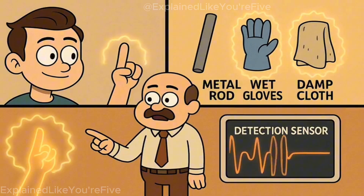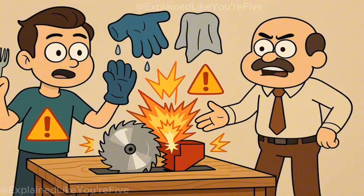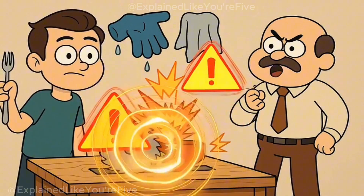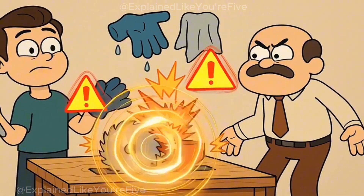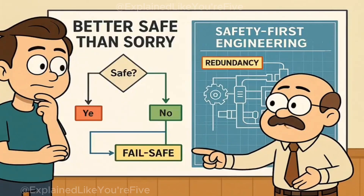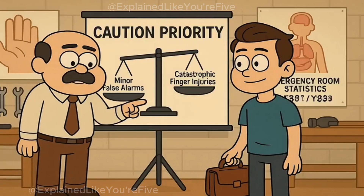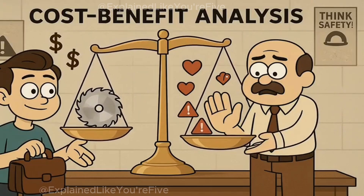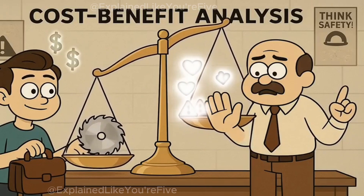The technology can't tell the difference between your finger and other conductive materials. Touch that spinning blade with a piece of metal, wet gloves, or even a damp rag, and the brake will fire just as violently as if flesh made contact. This isn't a design flaw — it's a safety feature. The system errs on the side of caution because the consequences of missing an actual finger are catastrophic. Better to destroy a $40 blade stopping for a false alarm than to fail when real flesh is in danger.